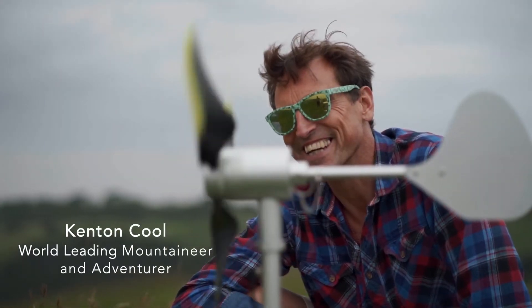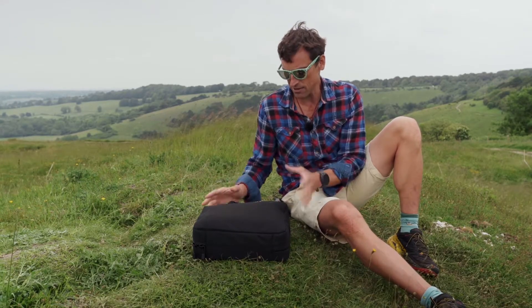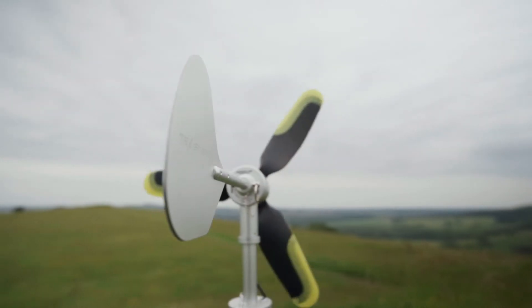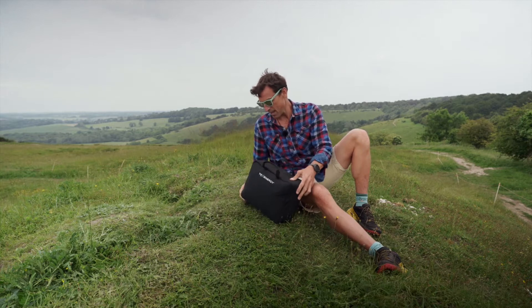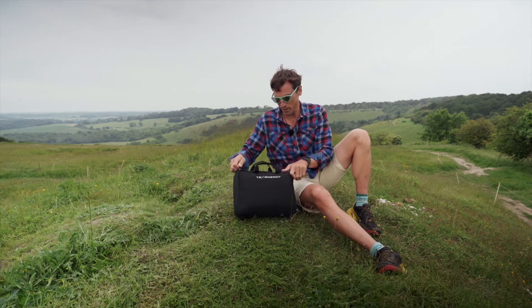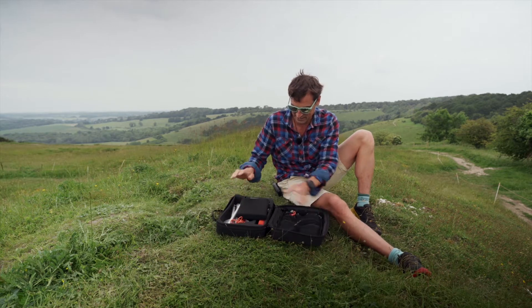My name is Kenton Cool. I'm a professional mountaineer and we have the TexEnergy Infinite Air 18. This is an off-grid portable wind turbine. I've never put it up before so we're going to see how easy it is to put up. It's the first time I've ever actually seen it.